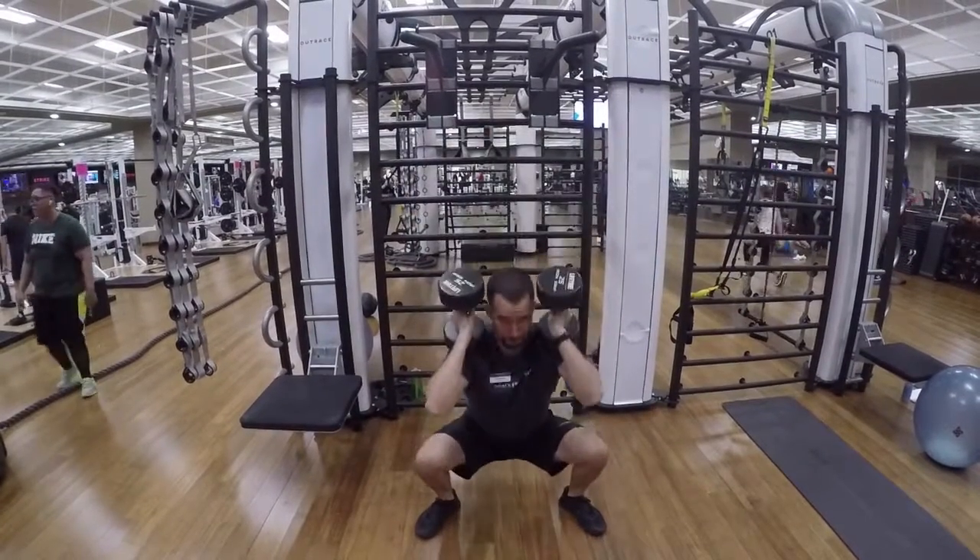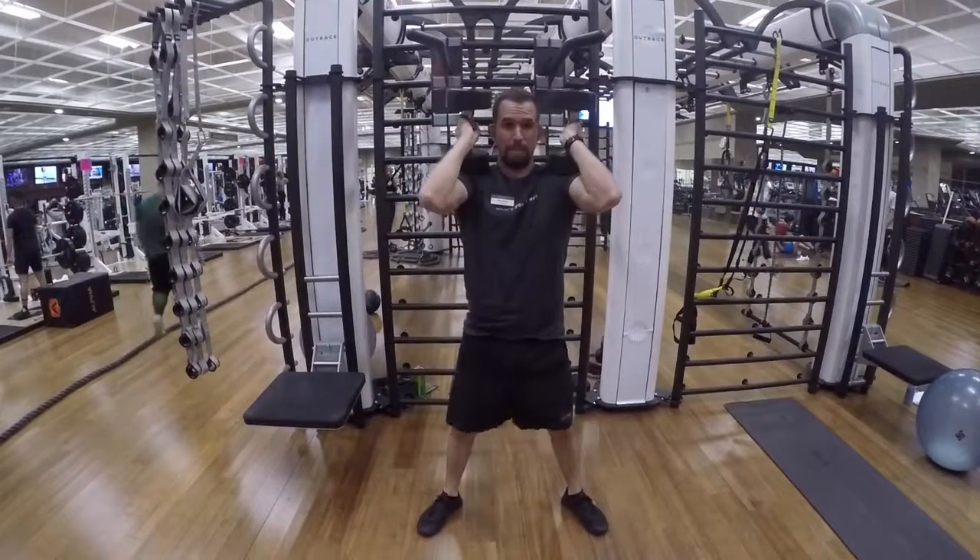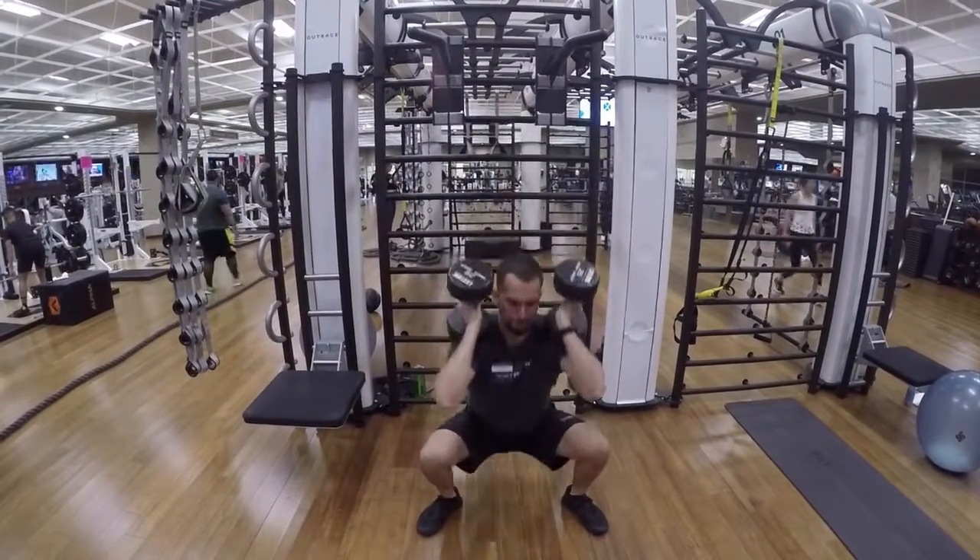Grab those dumbbells, your elbows will be up, make sure they balance well, and just squat down. Make sure that your back is straight and you have good form.